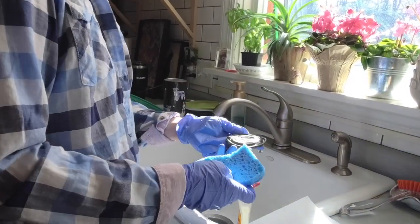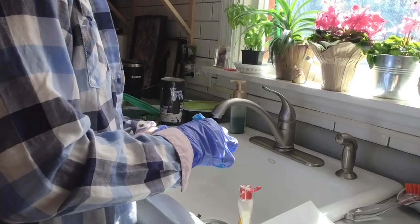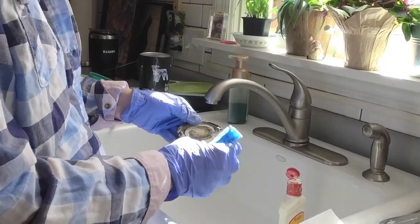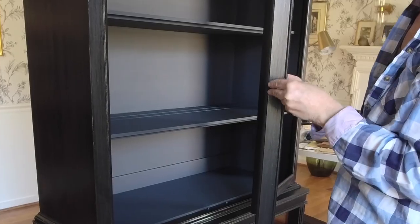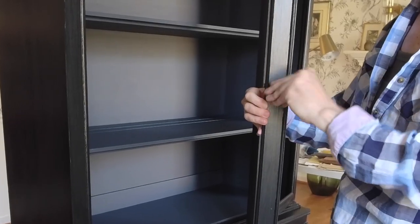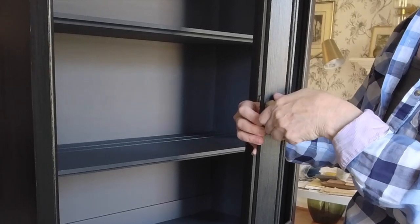I always enjoy cleaning my vintage hardware because it's just a lot of fun to see how beautiful it turns out after a good scrub with a good brass cleaner. For the doors, I'm just adding new pulls from Home Depot.